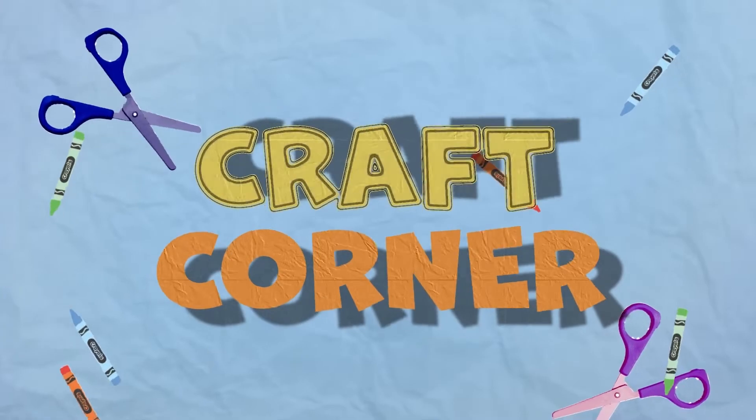Hello everyone and welcome to Craft Corner. We have something super special today. We are going to be making our very own watercolor paint today. Usually we just use paint to paint with and it's already made for us. But today we're going to learn how to do it ourselves, which is pretty awesome. So if you ever run out or if you want an extra special color, you get to make it yourself with stuff you probably already have at home.